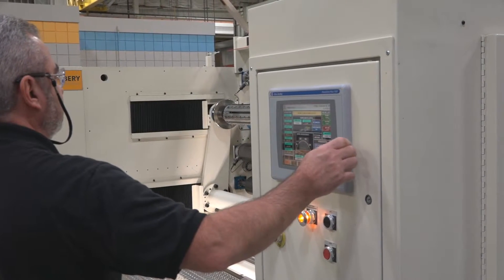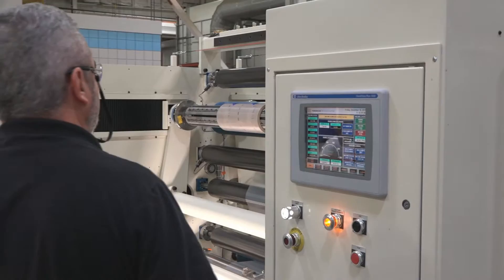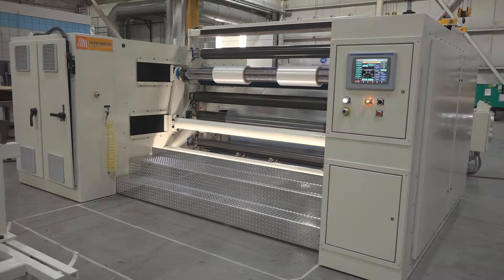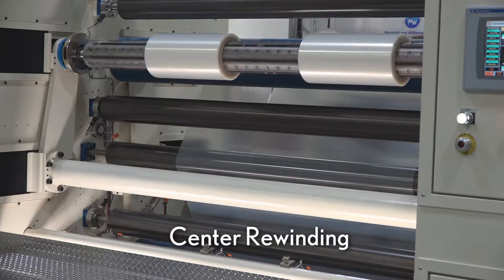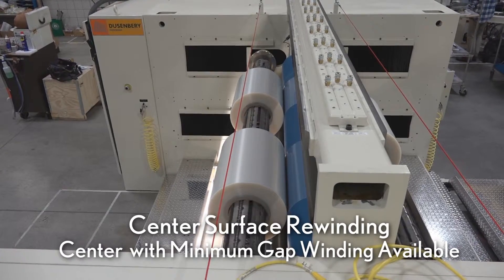The Duesenberry Flex Series 280 is a high-performance center surface slitter rewinder that offers a versatile method of slitting and rewinding a wide variety of materials. The 280 is capable of running center, center surface, or center minimum gap winding.